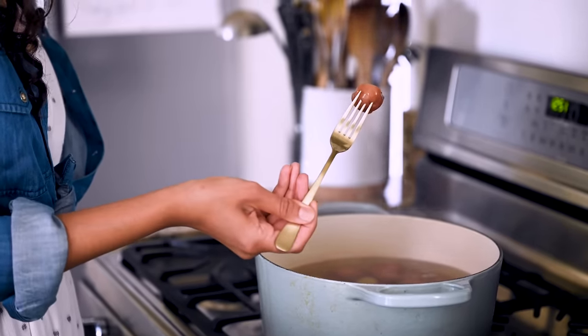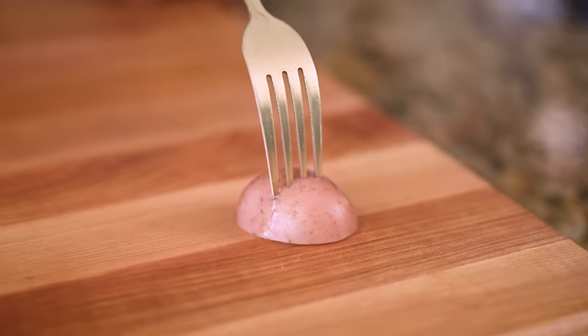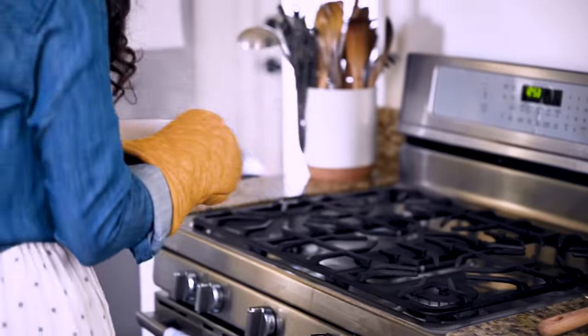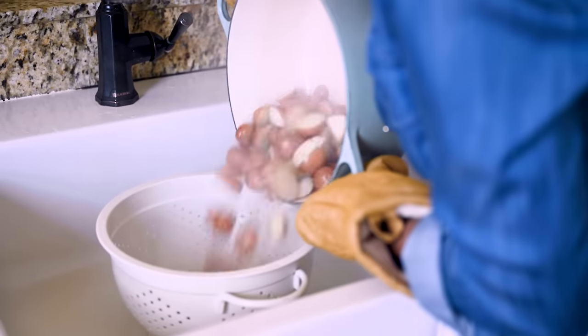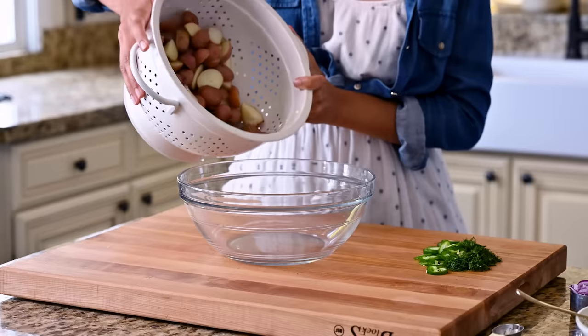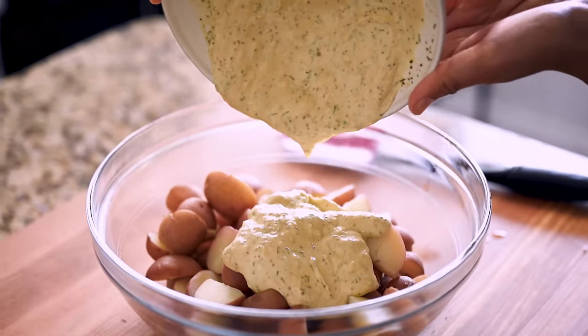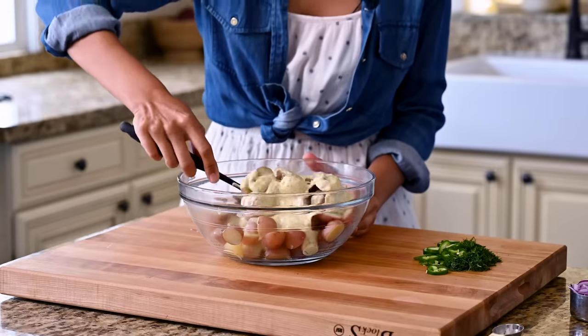Let's go check on our potatoes. You really want to get just the slightest amount of resistance when you stab the potatoes with a fork. You really don't want them to get too soft and break down. Once the potatoes are drained, just let them hang out in the colander for five minutes to dry out some of that excess water. While the potatoes are still warm, we'll get them in the dressing, because warm potatoes are better able to absorb the dressing and all the flavors.